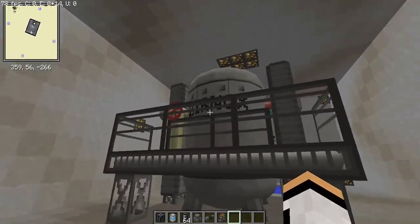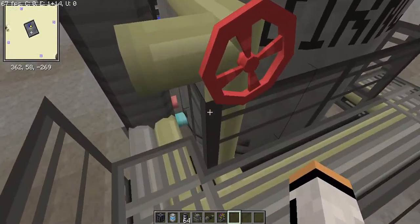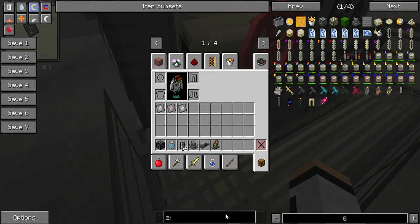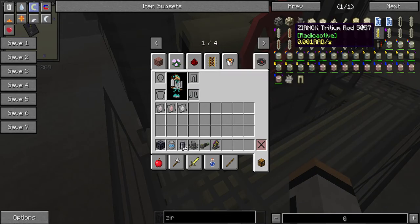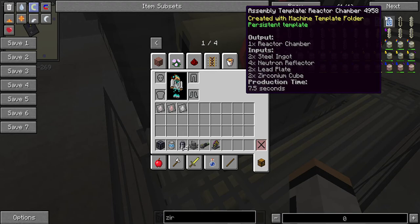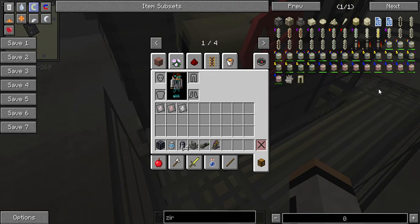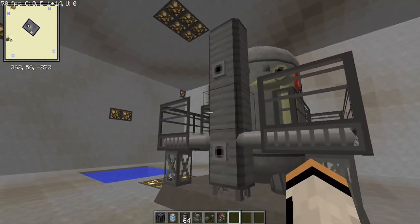So how do you operate this reactor? It's pretty simple — it has an assembly machine template. You need four big steel shells, four steel scaffolds, 16 concrete, eight steel pipes, four motors, eight boron ingots, 16 graphite ingots, and three advanced circuits. That's all you're going to need.